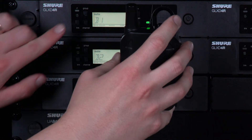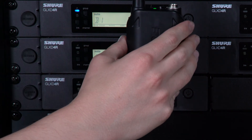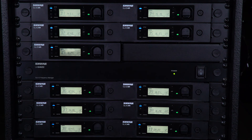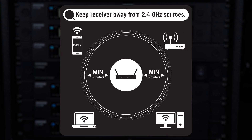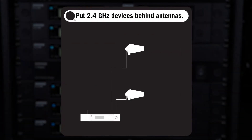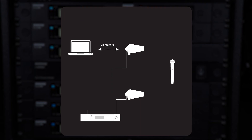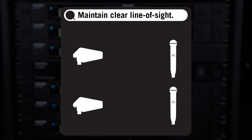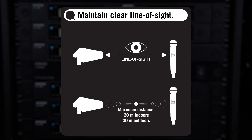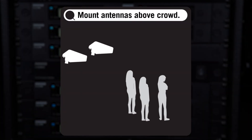Link the transmitters one at a time and you're ready to go! Regardless of your system size, you can improve its performance with these tips. Move any 2.4 GHz devices like Wi-Fi routers at least 10 feet or 3 meters from your system. If you're using directional antennas, put other 2.4 GHz devices behind the antennas to minimize interference. To help your system avoid interference, turn on any 2.4 GHz sources before turning on your GLX-D system. It's always helpful to move antennas closer to transmitters, and a clear line of sight minimizes wireless issues. The maximum distance between antennas and transmitters should be 20 meters inside or 30 meters if you're outside. Our antennas are also mounted above the crowd so people don't block the wireless signal.